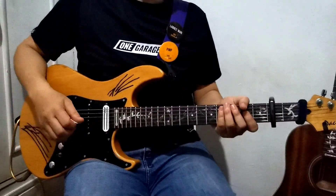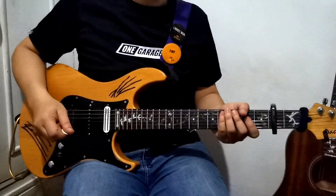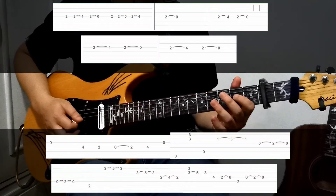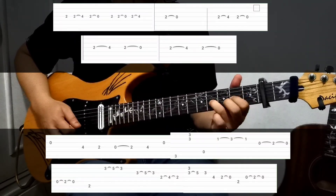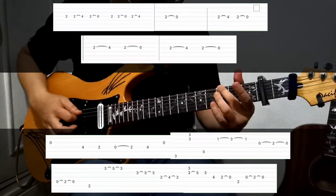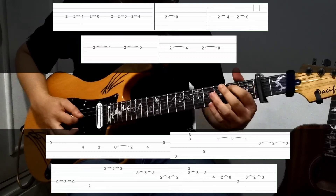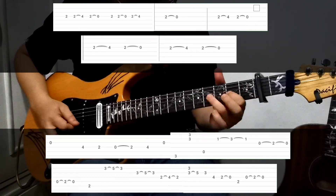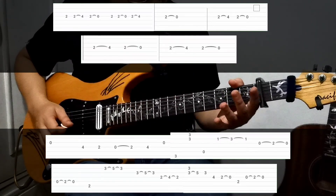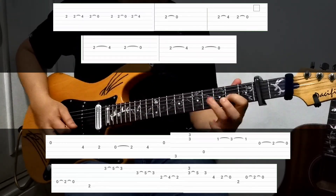Alright, we're now in the solo part. The chords for the solo are the same as the intro. Here's how it goes.